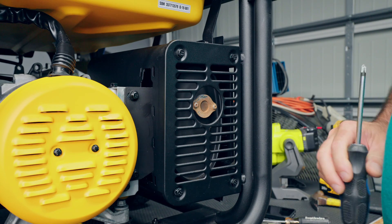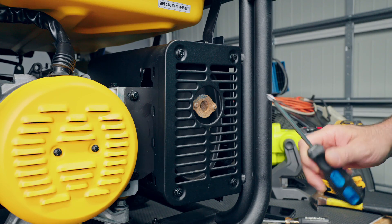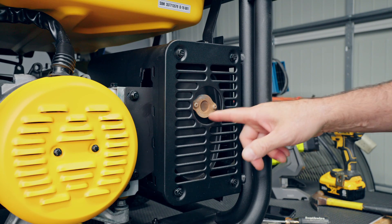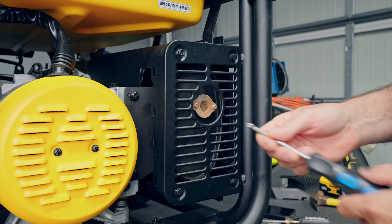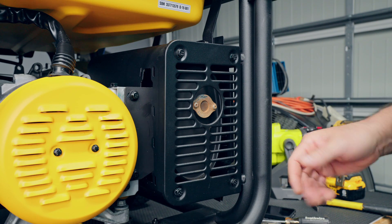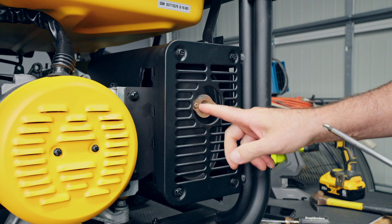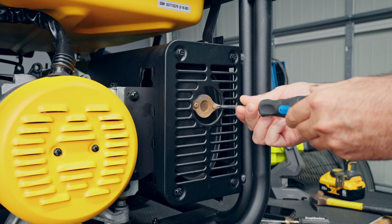This first problem won't necessarily keep the generator from running at all. What usually happens is it'll start up and run rough, then it might die 30 seconds later. You'll want to come around and take a look at your muffler to see if the spark arrestor screen might be clogged up. If you store this in a shed where mud daubers can get in, they may build a nest right in the muffler or on top of the spark arrestor screen.